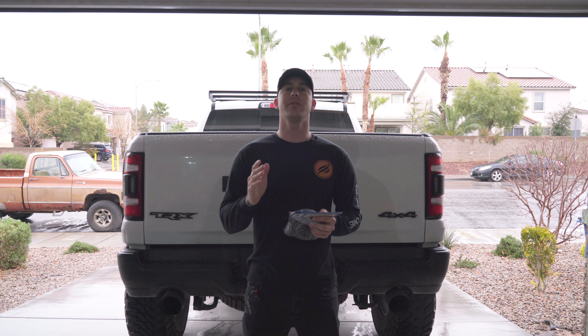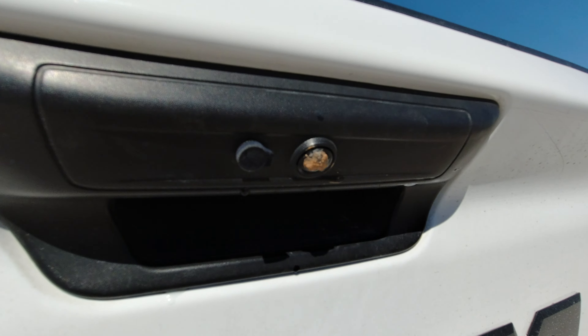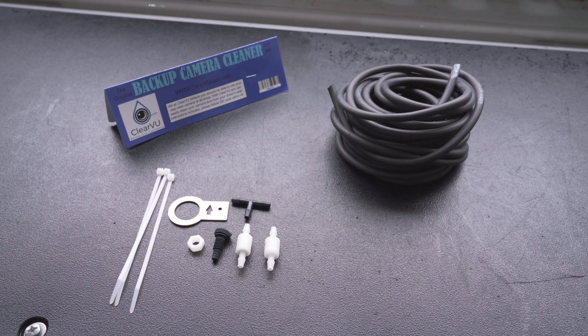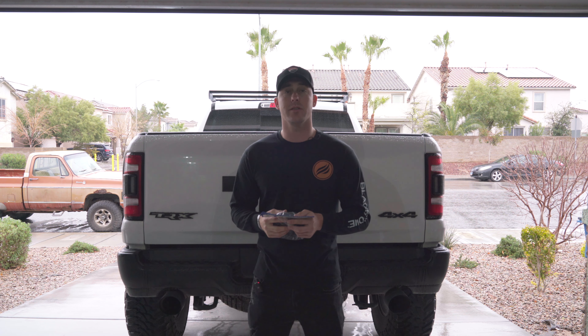Hi and welcome to the channel. My name is Steven with 137 Adventures and in today's video we are going to be installing a backup camera cleaner on the Ram TRX. The product we're going to be using is Clearview Cam. I'm going to show you how to do it in less than 25 minutes. Let's get started.